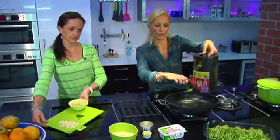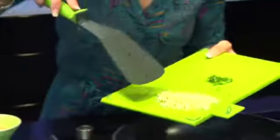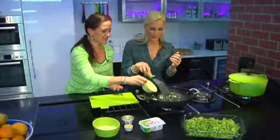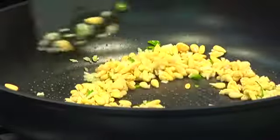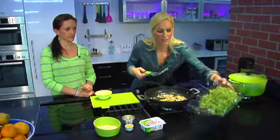Place a teaspoon of olive oil into a really hot deep frying pan. To that you're going to add your garlic and chilli, and don't forget your pine nuts.